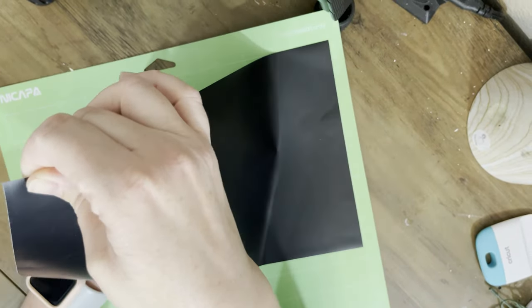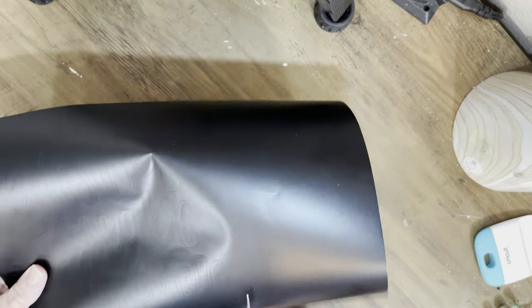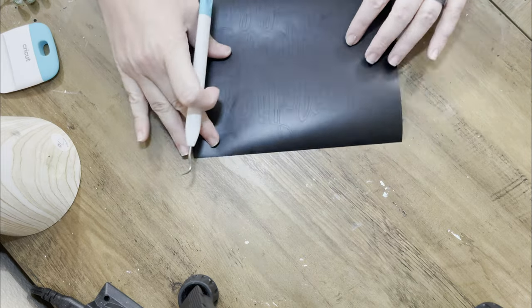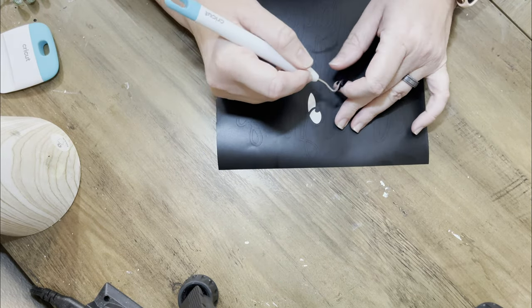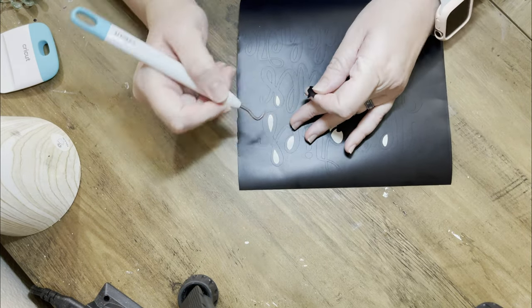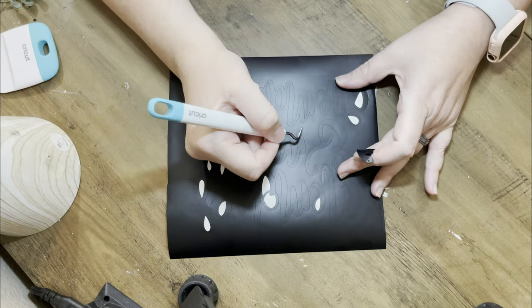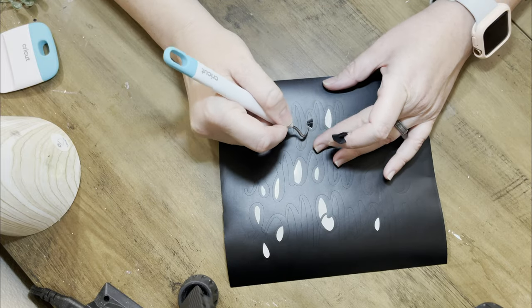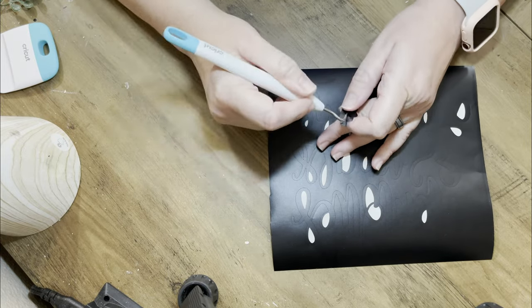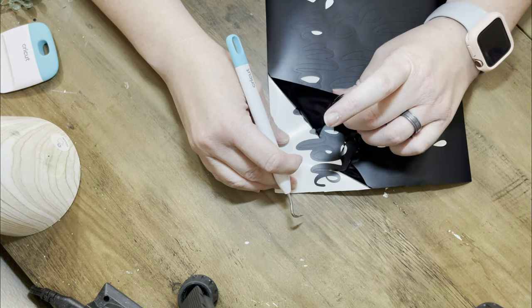Here it is all ready for you to weed. When pulling my vinyl off, especially with a newer mat, you want to do it really slow so you don't pull your design apart. I cut off all the excess that I didn't use. We're just weeding through with our little tool, removing any excess vinyl. Once I've gotten everything in between all the letters, I'm going to start peeling it back.